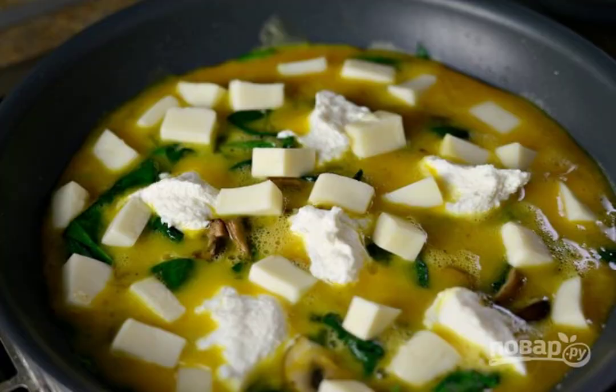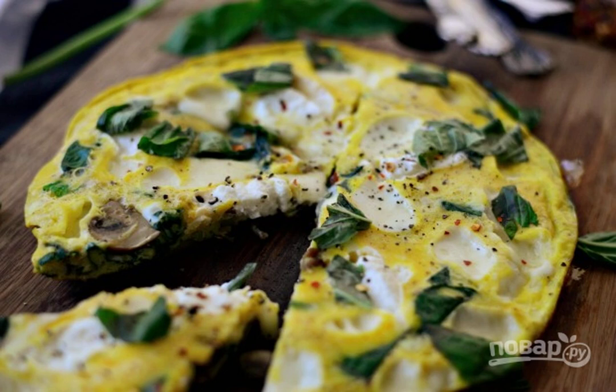11. Put all the cheese on top. 12. Bake the frittata under the lid for 9 minutes. Enjoy your meal.